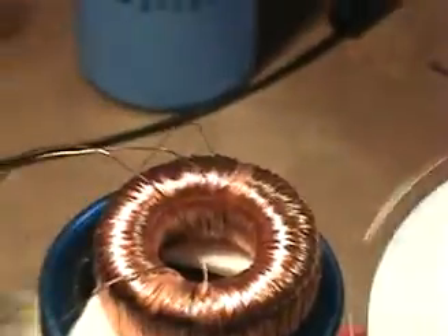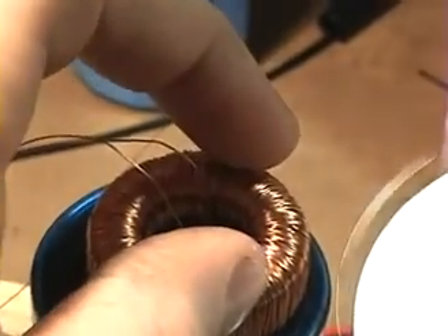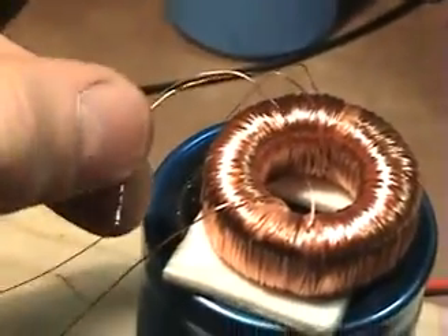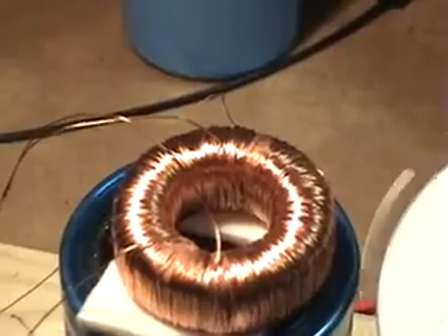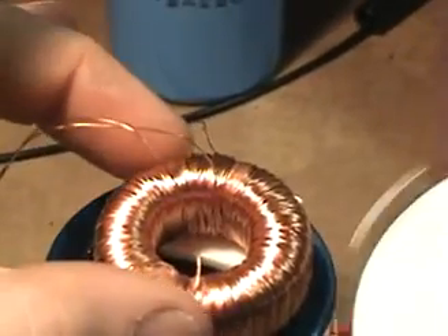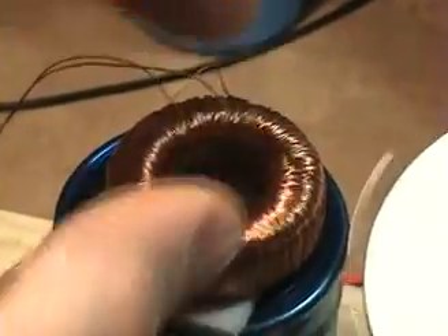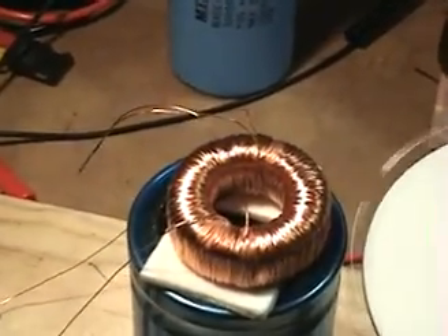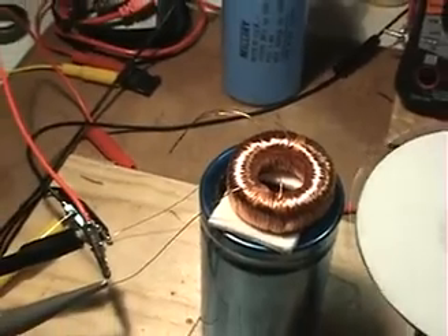I wound this side clockwise and the other half counter-clockwise. I wanted to do experiments with the coils coming together in a reverse order — one would be like a south pole and the other a north. I've been doing experiments with generator coils and found that when you flip one coil over the other and connect them in parallel, you get a cancellation of the back EMF.